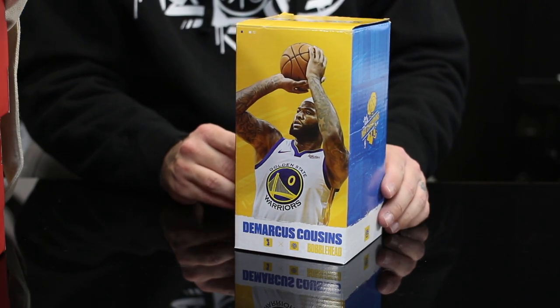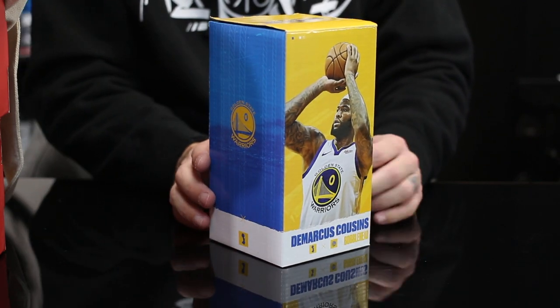This guy right here — should I do this last? I don't know why she's having me open this now because it's supposed to be my Christmas present and it's not Christmas yet, but I'm not gonna complain. So the first thing we've got right here is a bobblehead.